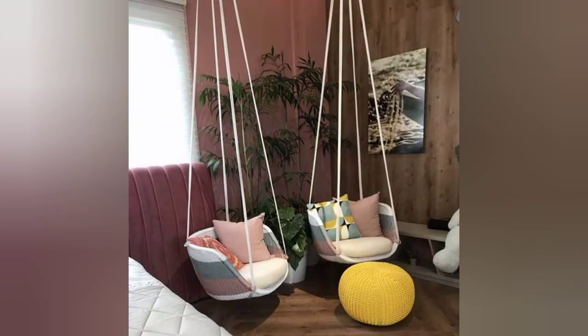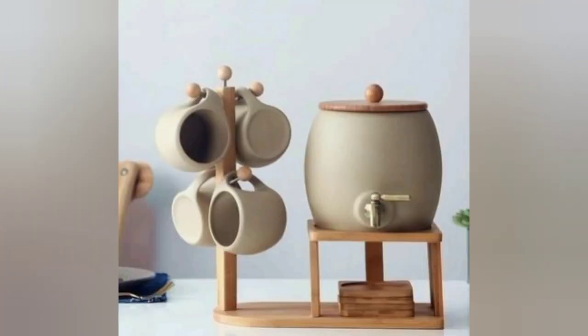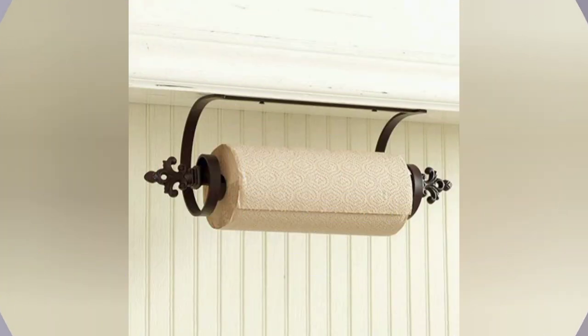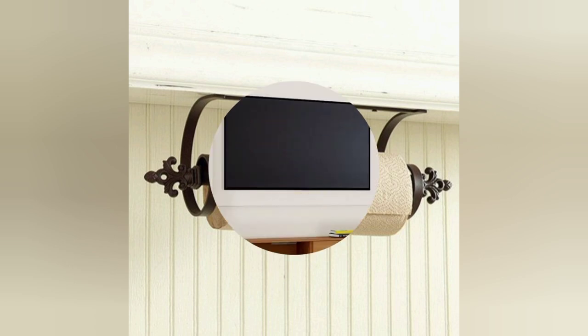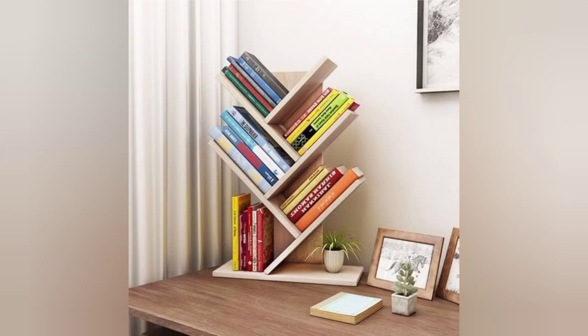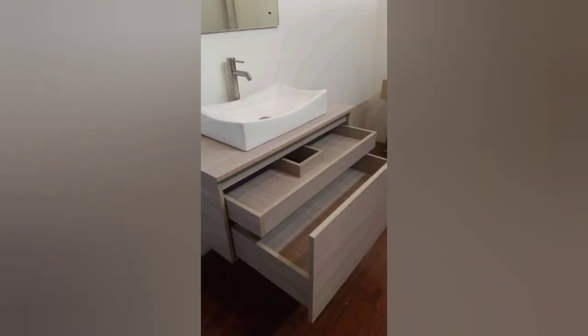Utilize sauce jars or other kitchen essential containers — turn tin cans or glass jars into storage by wrapping them with burlap, colorful paper, or using the decoupage technique.